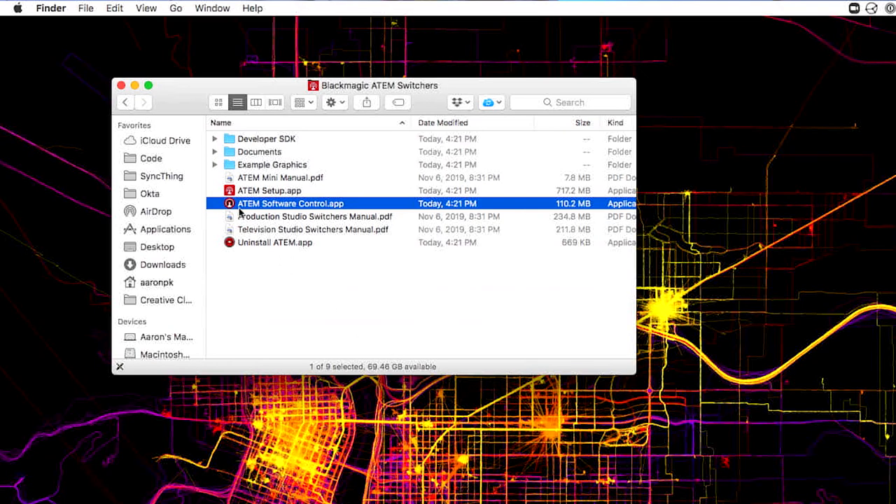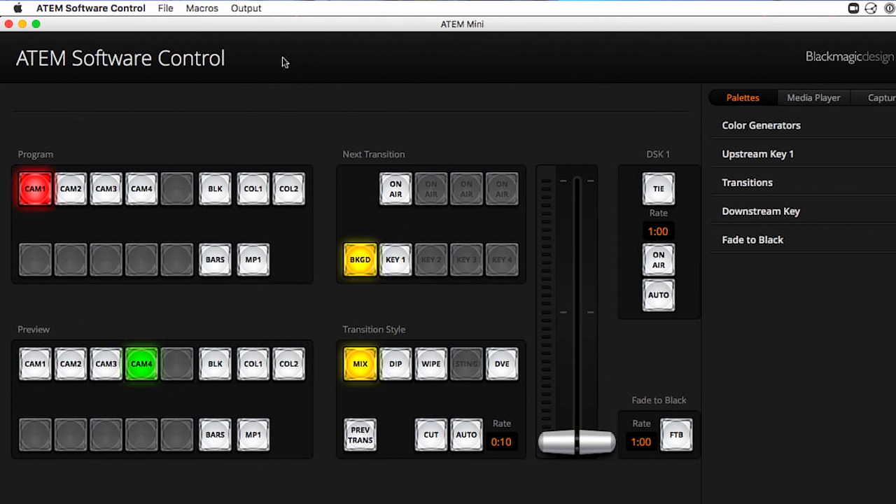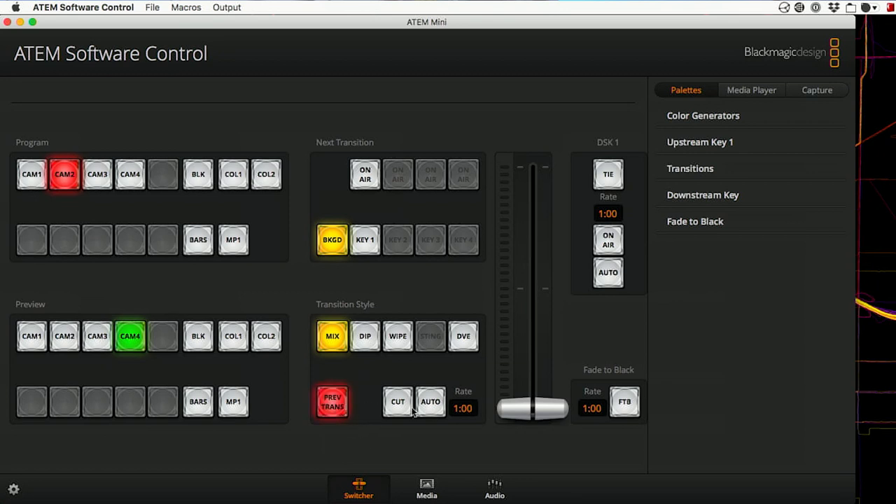For this one, you're going to want to be in the ATEM software control app. Up at the top, there's a menu called output. Click that, scroll down and choose preview. Now you'll notice that your HDMI output is no longer showing the program feed — it's actually showing the preview of the camera that's about to be cut to. Things should now already feel a lot more familiar if you're used to the higher end ATEM switchers. Now you can do things like preview your key effects before pushing them live or even preview your transitions. Toggle this preview transition button on and then when you press auto, it keeps what's on program out, but you'll see the transition happen anyway on the preview.